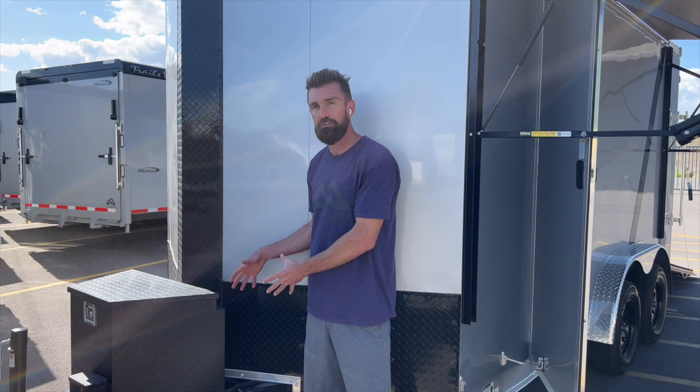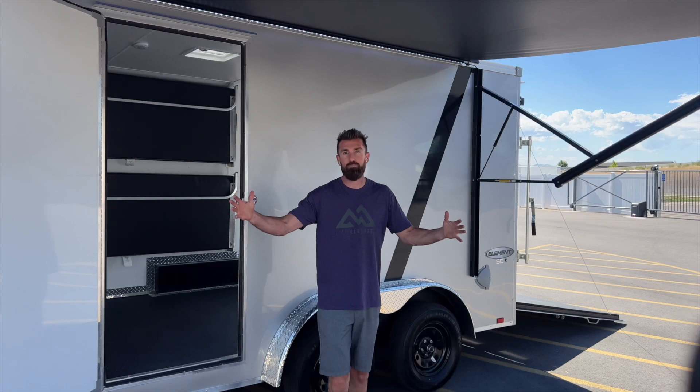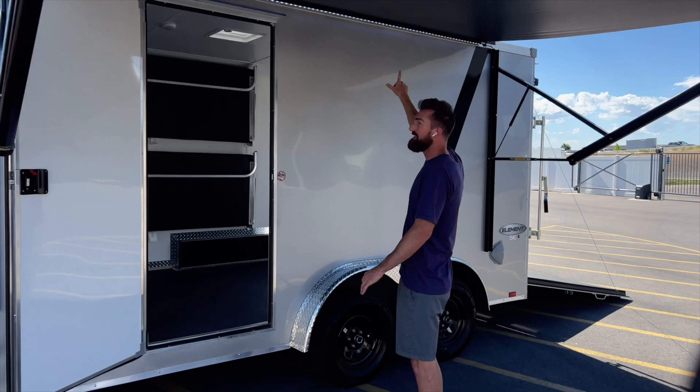This is a two-by-six triple tube tongue, meaning it has three tubes coming back into the main frame, and the main frame is a six-inch tube steel frame. There's also an awning on the side of this trailer — a really big, nice footprint to get you out of the sun. You can see how far that awning extends; standing all the way out here, I'm still in the shade.